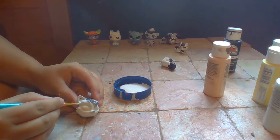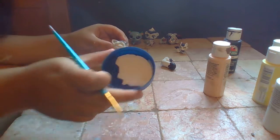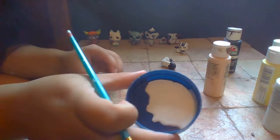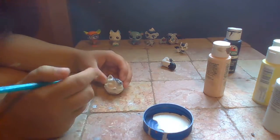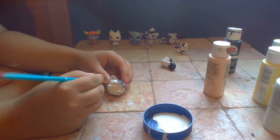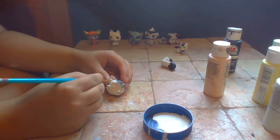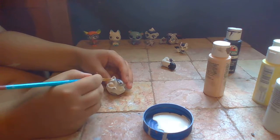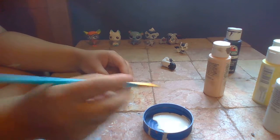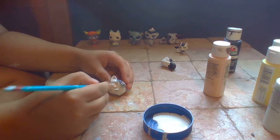I already made the color - you really can't tell. It's basically white with a little bit of peach in it.